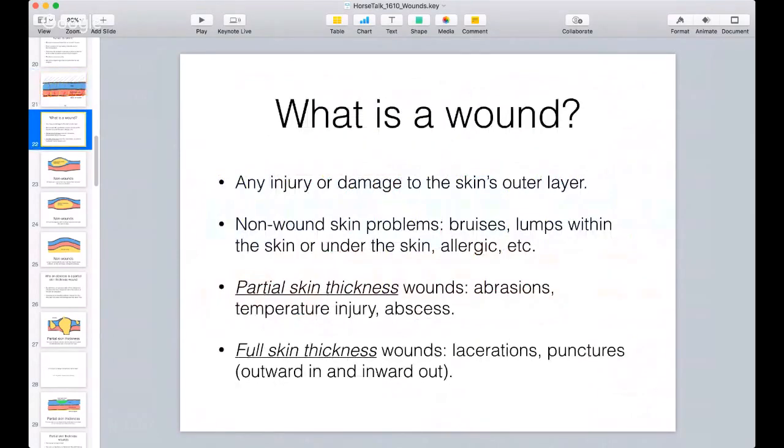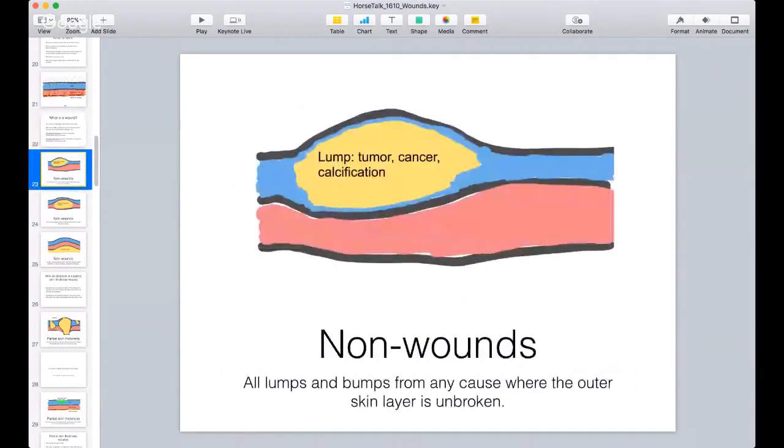By definition, a wound is an injury or damage to the skin's outer layer. I divide them into: non-wound skin problems such as bruises, lumps within or under the skin, and allergic reactions such as hives; partial skin thickness wounds such as abrasions, temperature injuries like sunburn or frostbite, and abscesses; and full skin thickness wounds which are lacerations and punctures - and don't forget, not only from outside in but from inward out, such as with a compound fracture as bone comes through.